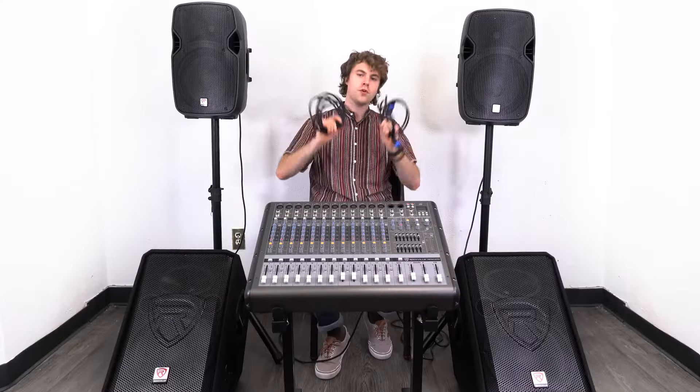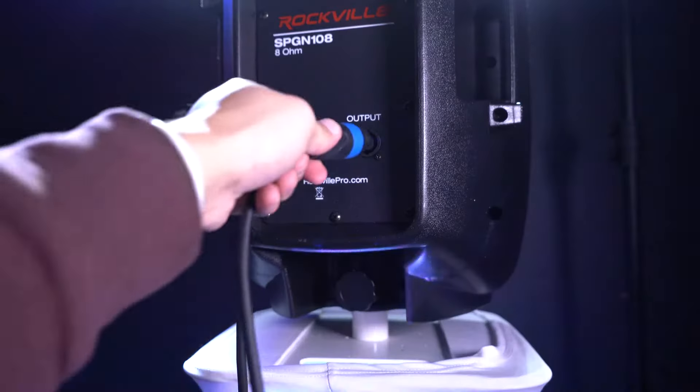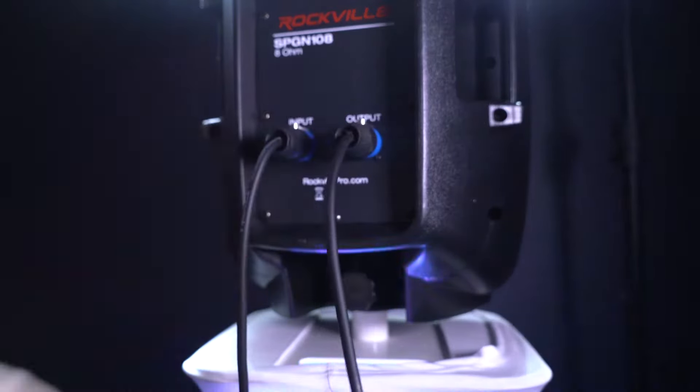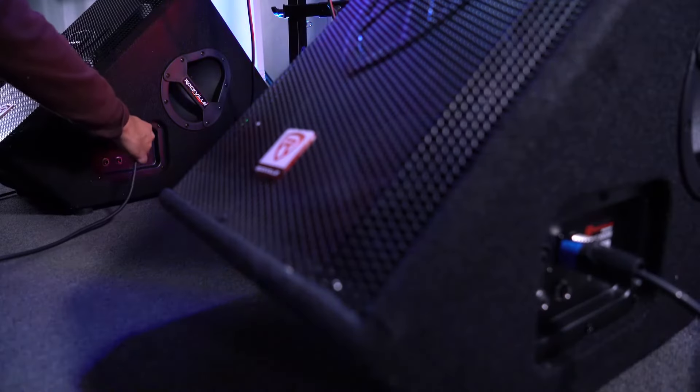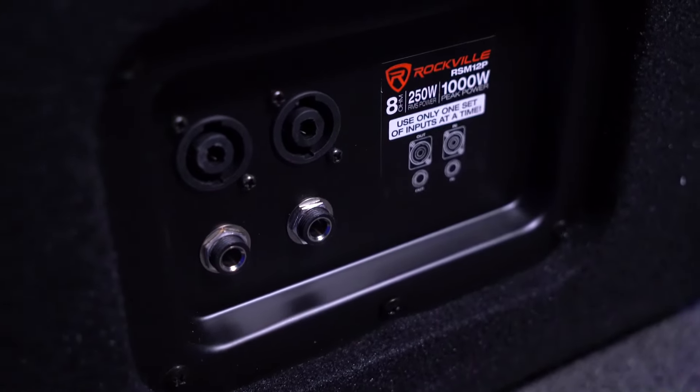Next, we'll want to connect our speakers to the stage floor monitors. We'll do that by taking two more Speakon cables, plugging one end into the Speakon output on the back of the speakers, then taking the other ends and plugging them into the Speakon inputs on our monitors.